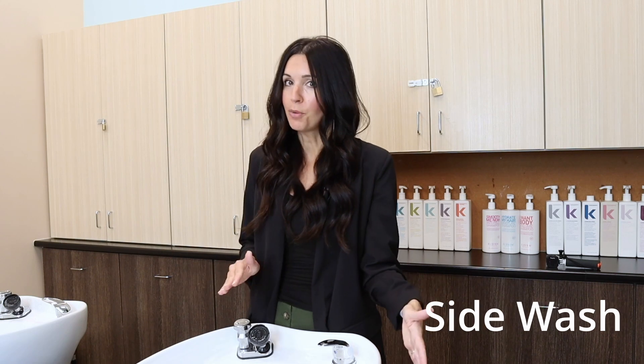Today I'm going to teach you how to do two different styles of shampooing — the backwash and the sidewash. Plus you will learn scalp manipulation, scalp massage, and how to perform a hot towel treatment.